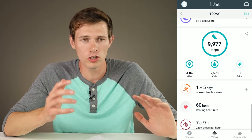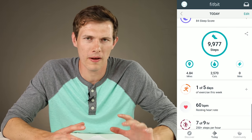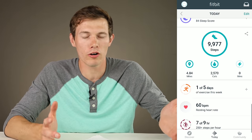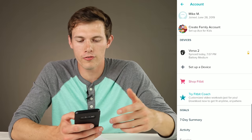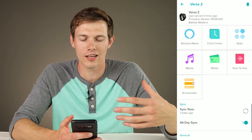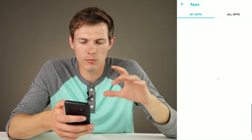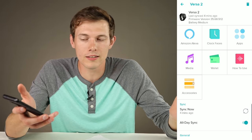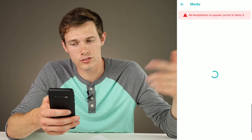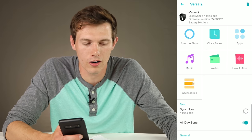The auto-tracking feature, which should automatically detect exercises, walks, and runs, hasn't worked very well for me, and when it did, those activities don't really show up as trackable workouts. In the app, tapping your profile and then your device lets you customize things: connect to Alexa, choose from many clock faces including Bitmoji ones, select from about 450 apps — some useful, some games — and add personal music via the media section. You can also connect a credit card to the wallet for Fitbit Pay.